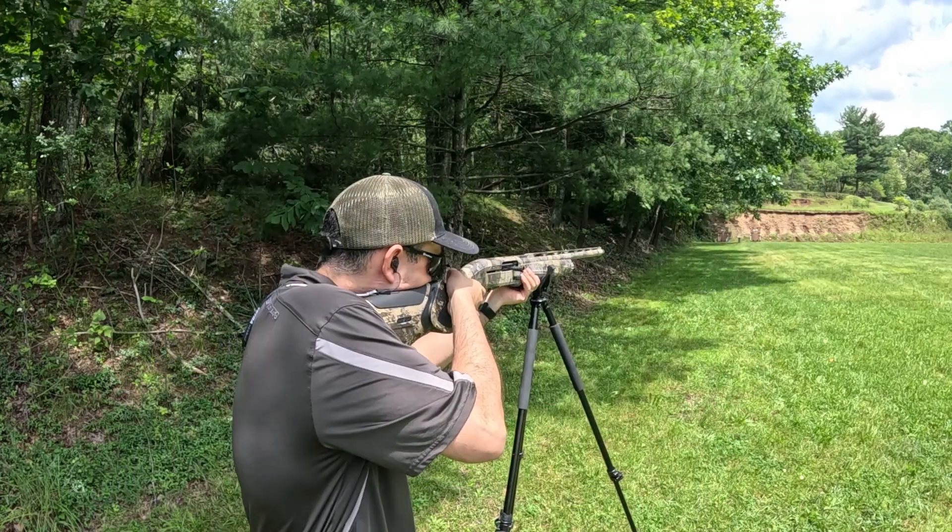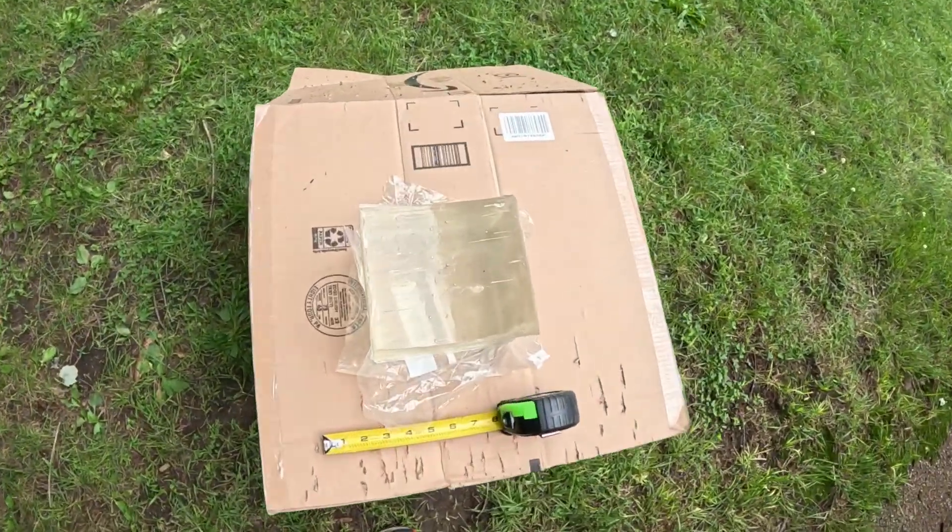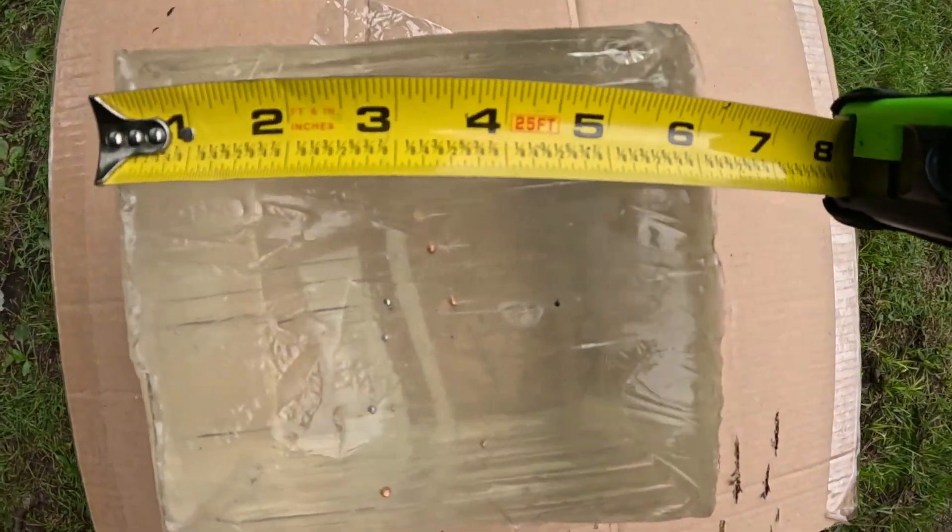I have the ballistics gel set up at 40 yards. We've got the Bismuth number fours up first. What's really nice here is one's copper-plated and one's zinc-plated, so we can just take both shots into the same side of the gel one right after another. There were not that many pellets in the gel, so I fired another shot off camera with each load so that we would have healthier averages. They're both from left to right, and to me it looks like the Bismuth is clearly ahead of the steel load. The question is: how far ahead? I'm going to measure a sample of pellets from both loads to try to answer that.